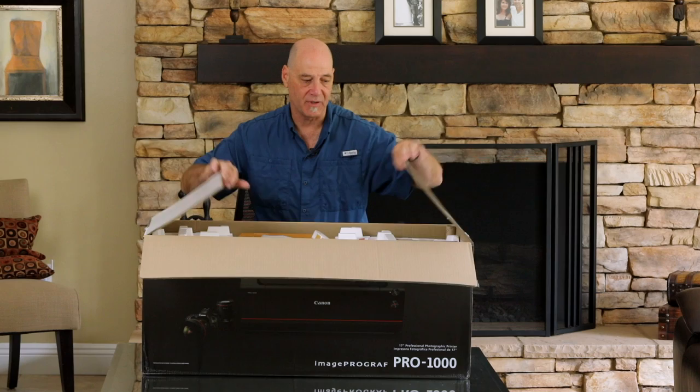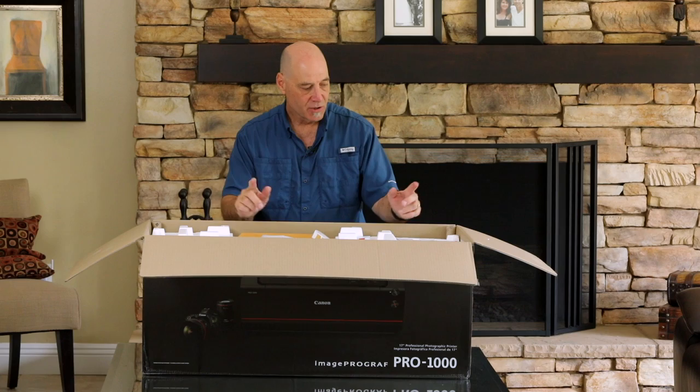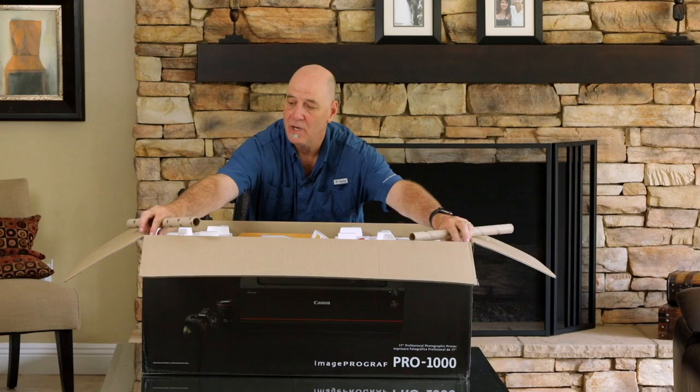Let's take a look inside and see what we got. I will tell you ahead of time, some of the stuff in here I've pulled out already and set back down — I didn't want you to hear all the tape untaping. First of all, to keep the corners of the box nice and strong and square from being bumped and keep the box with its shape, they put a couple of tubes in here. That's kind of a nice touch.